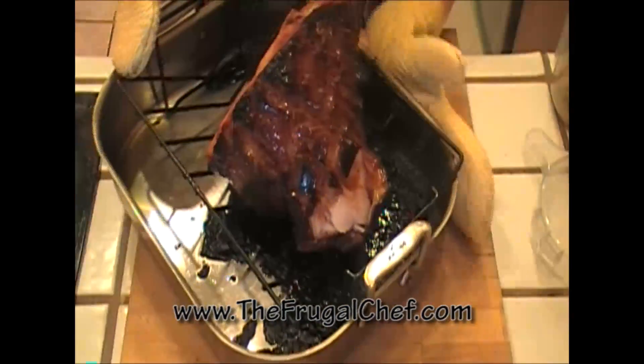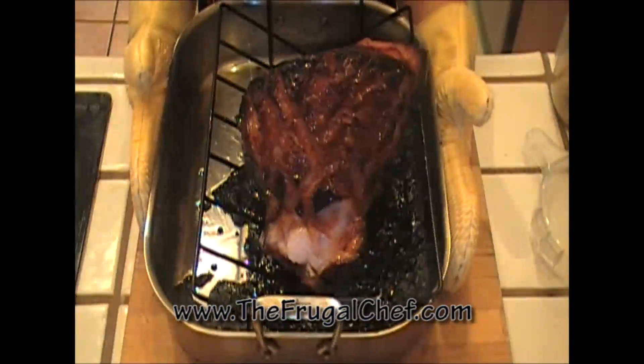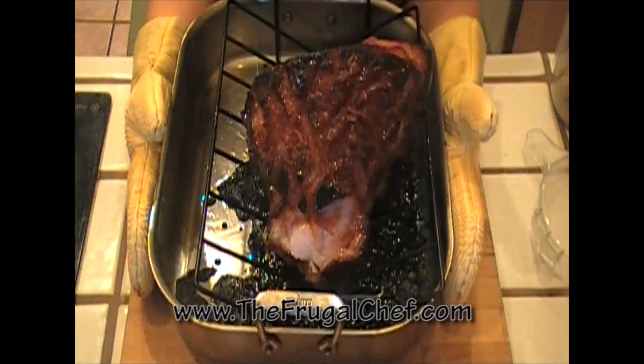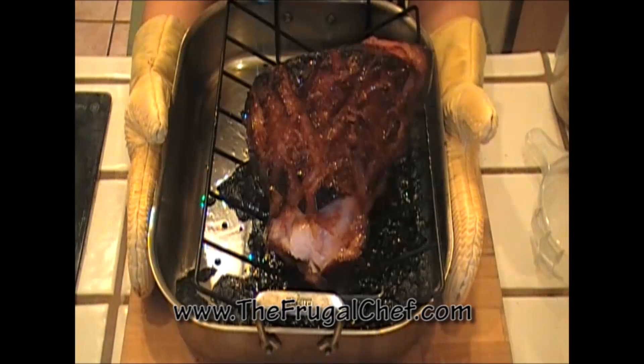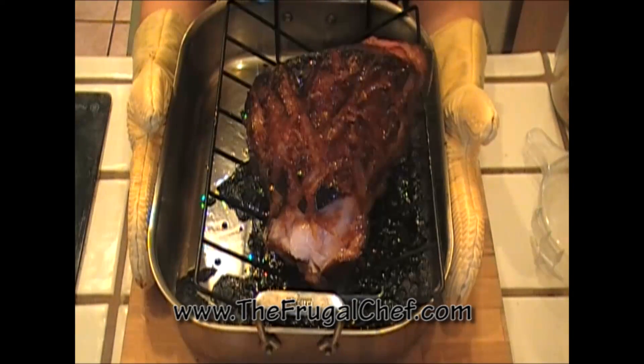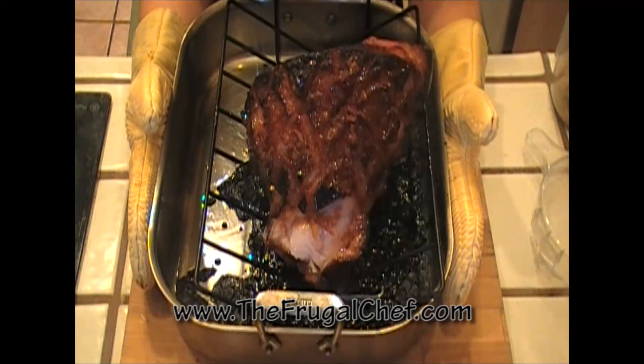Check out this good-looking ham. It is delish. I'm gonna let it sit for a while and then I'm gonna slice it. We're probably gonna use this for a few days — for breakfast, for lunch. Amazing.